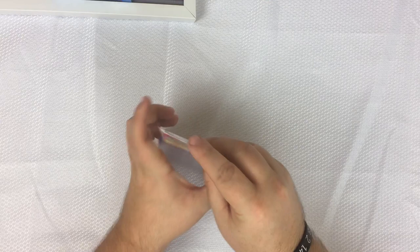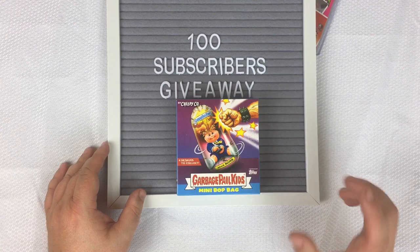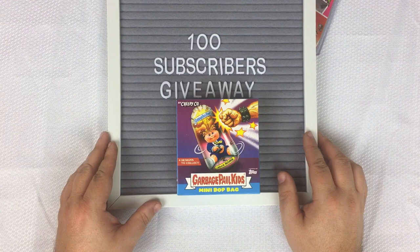Don't forget, we still have the 100 subscribers giveaway going — a little less than halfway there. If you like this video, definitely give it a thumbs up and subscribe so you can be entered into the giveaway. Hit the bell icon so you'll be notified when I upload more videos. I try to upload every Sunday, and depending on how things go I might add another one during the week. Give a thumbs up, subscribe, hit the bell icon, and remember — always have fun!